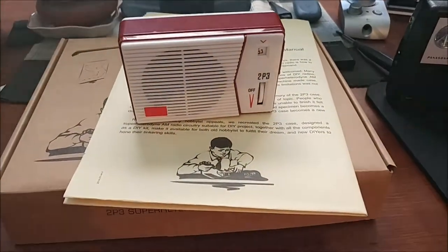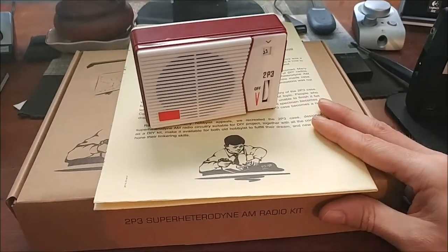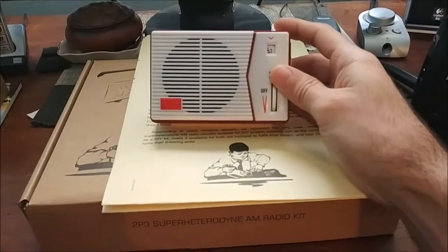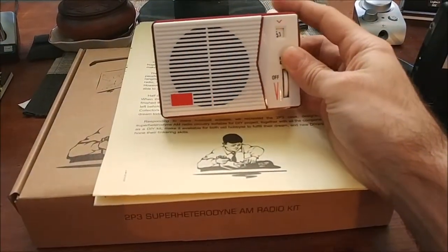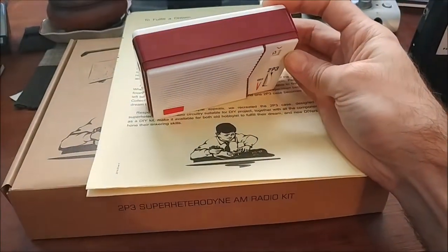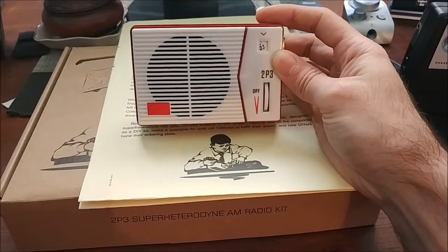Hello YouTube, this is RobertNess816 and I'm coming at you with another radio video, but this one is more or less an educational type video. This is the Texan 2P3 kit radio — an AM only medium wave radio. This one retails for about $27 on Amazon and eBay.